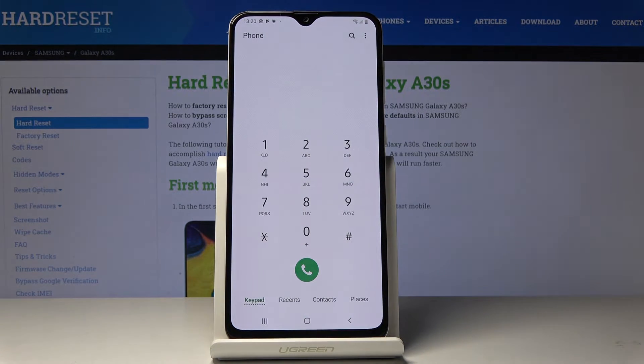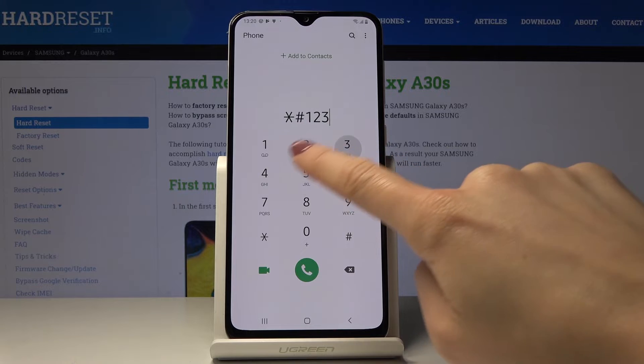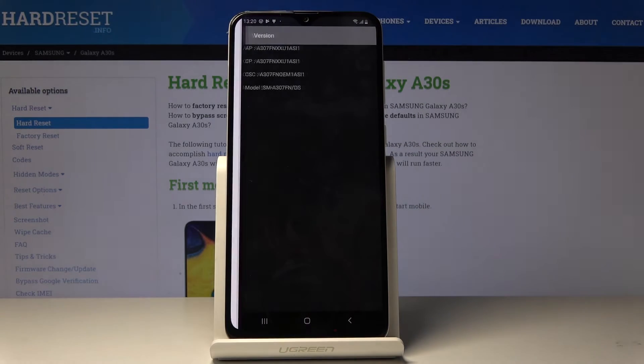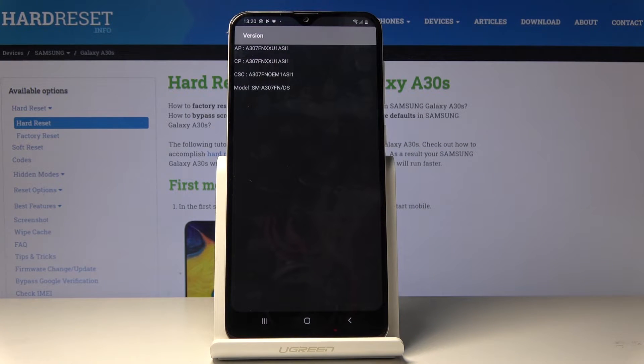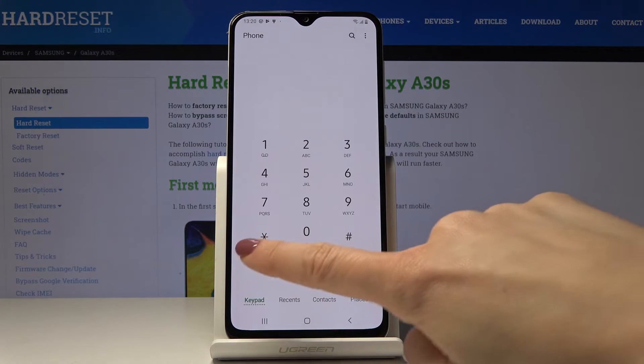Then we can check the firmware version, and the code is asterisk pound 1234 pound. As you can see, here you've got detailed version information.